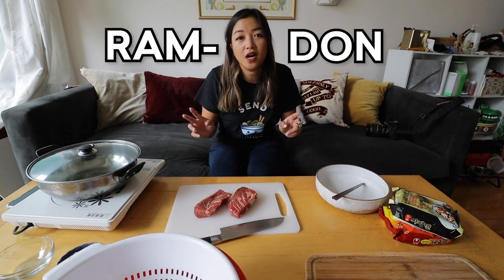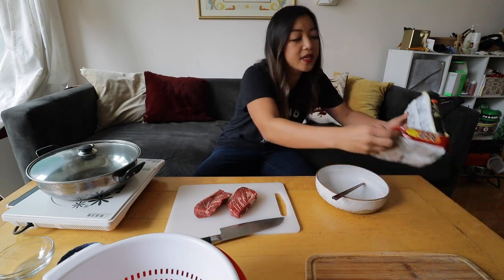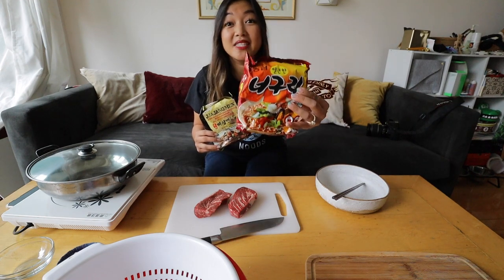What we're making today is a dish called ramdan, also known as chapaguri — it's a Korean instant noodle dish that was made popular by the Oscar-winning picture Parasite. It's made by combining two dishes: jjapaghetti, which I'll get to, and neuguri. Jjapaghetti is a spicy black bean noodle. I couldn't find jjapaghetti here, so I'm using a different brand of Korean jjajang instant noodle — jjajang are black bean noodles.